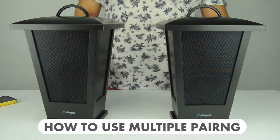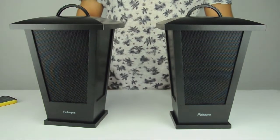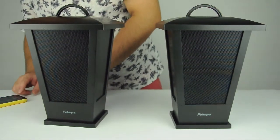This video is to demonstrate how to use multiple pairing. First, you are going to turn on the speaker and connect to your Bluetooth device like a cell phone. I have done that before. Then go to your music and play it.